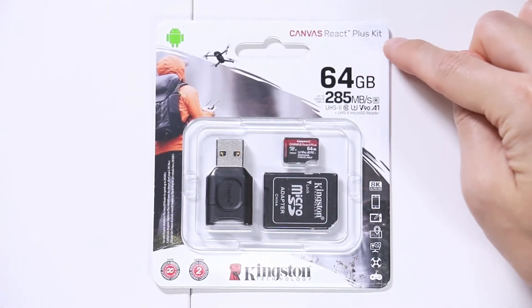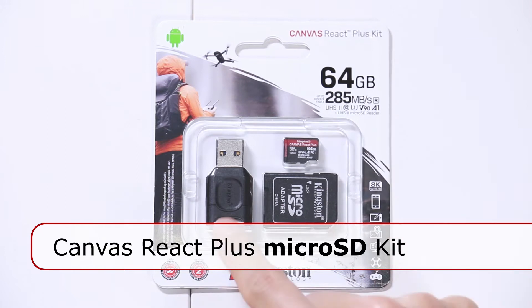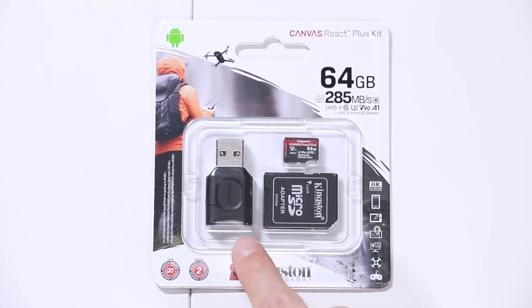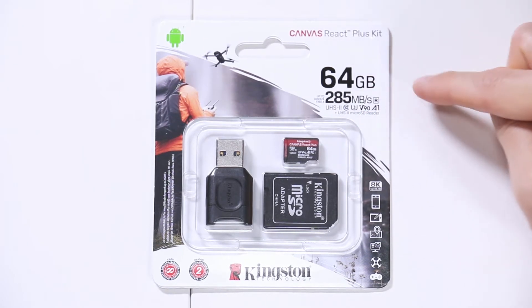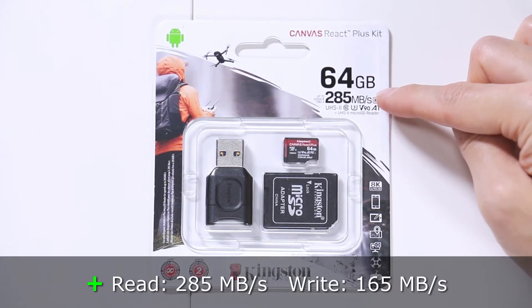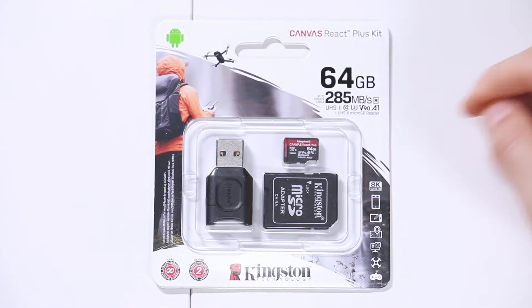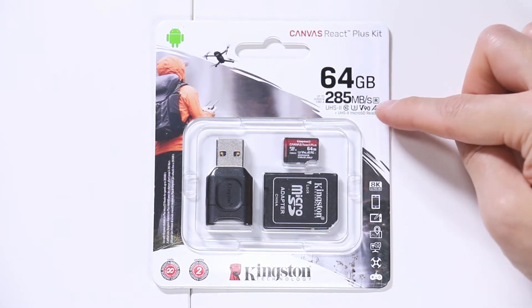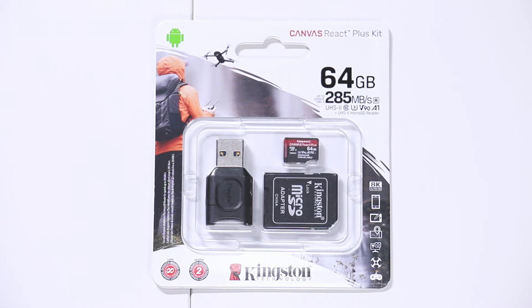This is the Canvas React Plus microSD kit, which also includes a card reader capable of transferring as quickly as the card can read and write. This version is 64 gigabytes; it transfers at 285 megabytes read and 165 megabytes write per second. It's UHS-II capable, V90, and comes with a microSD adapter. You get a limited lifetime warranty on the memory card and two years on the card reader.